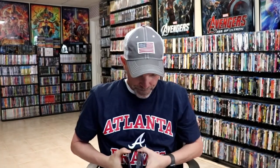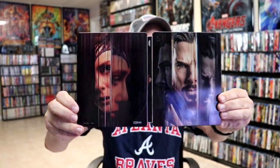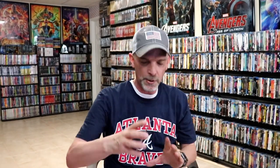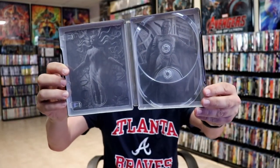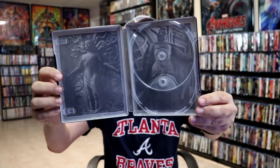We open it up and we got our front and back together. Really nice looking images. I do like the way that looks. Then on the inside it does come with a digital code. We do have our 4K disc here with some disc art, and we have our Blu-ray disc with different disc art. And then we do have some inside artwork with the Scarlet Witch and Doctor Strange. That looks really nice.